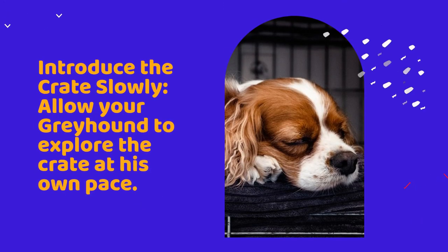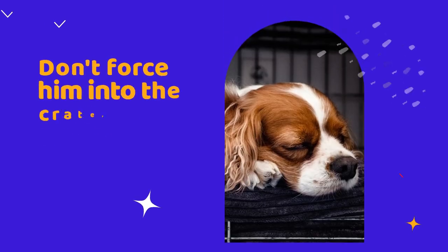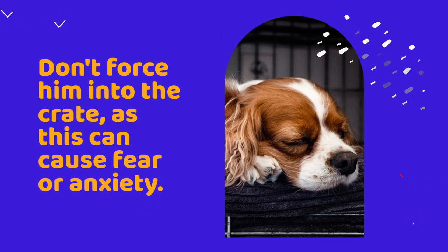Introduce the crate slowly. Allow your Greyhound to explore the crate at his own pace. Leave the door open and lure him inside with a treat or toy. Don't force him into the crate, as this can cause fear or anxiety.